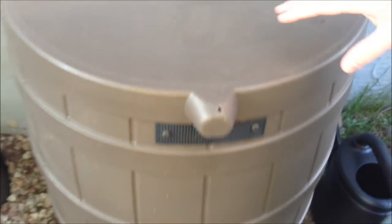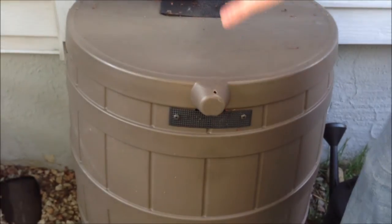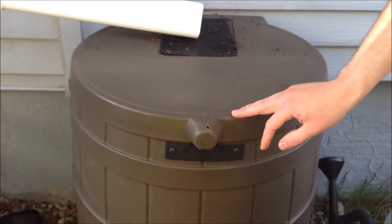Once the rain barrel gets full, the water is going to drain out of the top over here, far enough away from the foundation where it won't cause any issues.